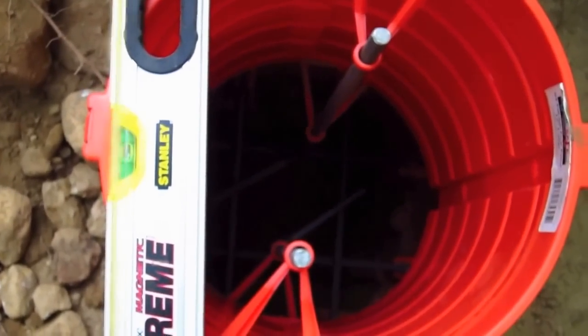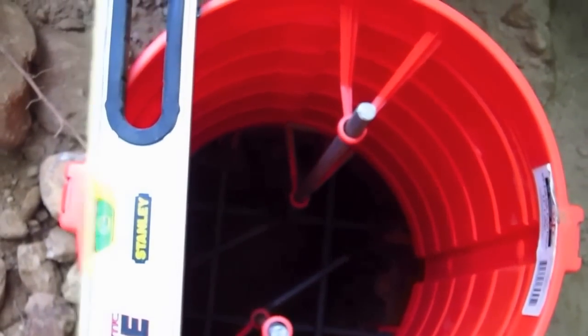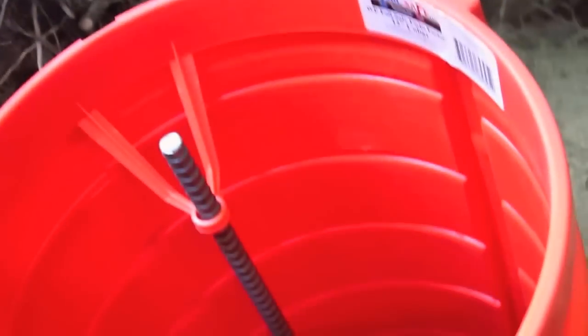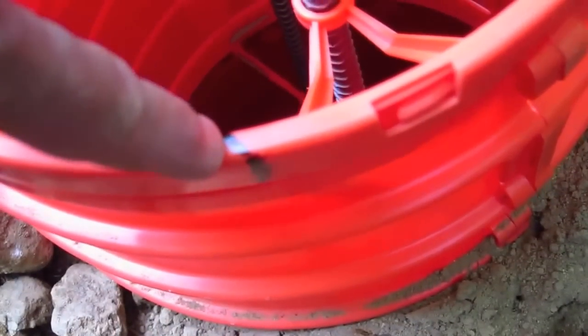I've created a line here, and after we fill this with concrete, we're going to use those black marks so we get the anchor bolt in the right spot. Here's a little trick: as we're filling it with concrete, this black line right here may disappear — who knows what could happen. So I went ahead and made a mark down on the side of the form, and I did that on both sides. You've got to really think ahead, because the last thing you want when you're pouring concrete is to lose those black lines. I'll do all the piers the same way and make those lines so I know exactly where to put the anchor bolts.